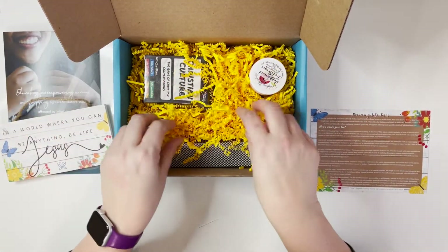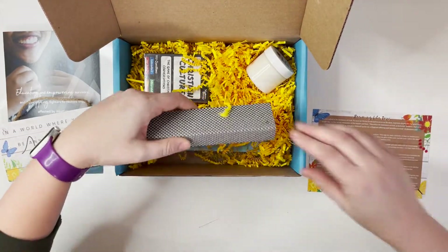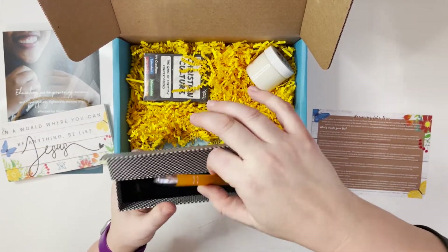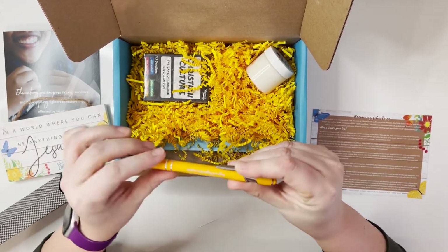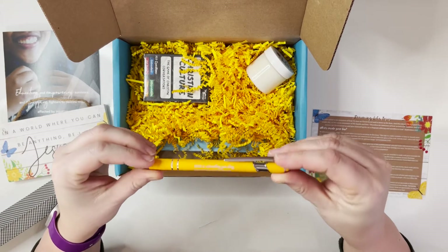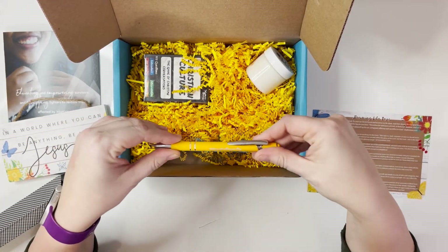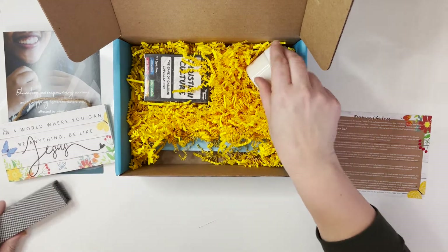Next up: 'God Is Still Writing Your Story' pen with stylus gift box. Oh, this looks really pretty — let's open this up. It says right on here, 'God is still writing your story — quit trying to steal the pen.' I love that! It does have a stylus tip on the end and I love this really pretty mustard color. I can totally see myself putting that with my faith planner so I have an awesome pen with me at all times. It came with this awesome little box to keep it in too.